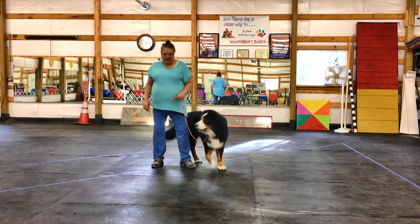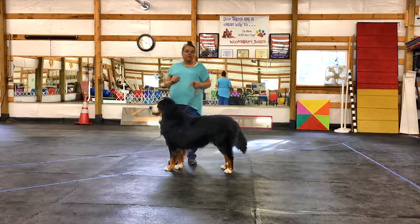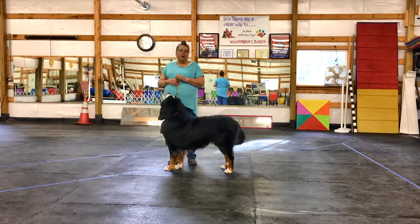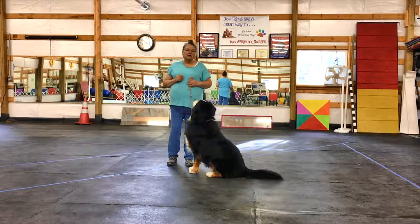Today the trick we're going to teach is down. Down is something we all want at one time or another for whatever reason, but it's a good thing for your dog to know. I'm assuming you've all taught sit, so now we're going to teach down.